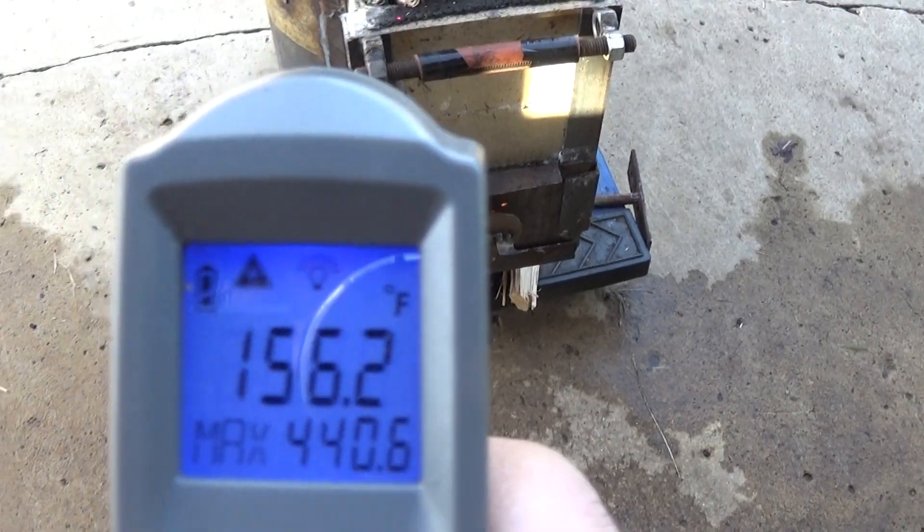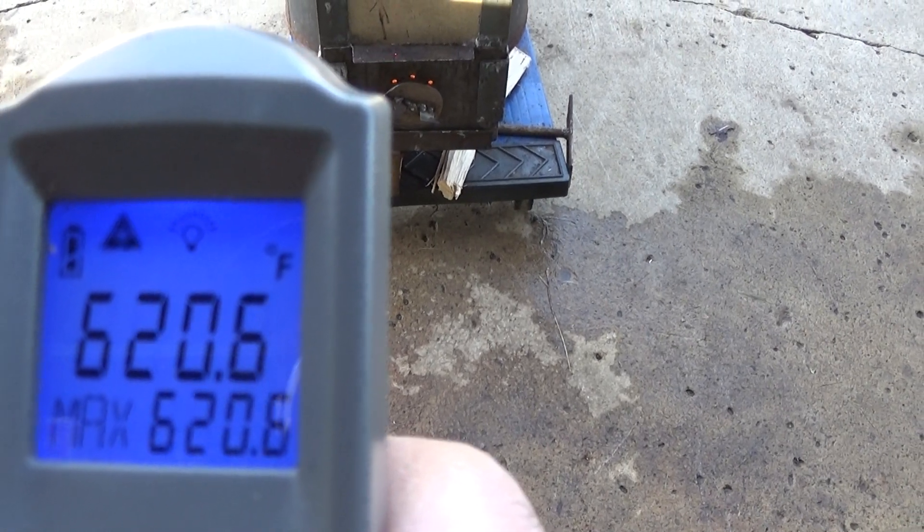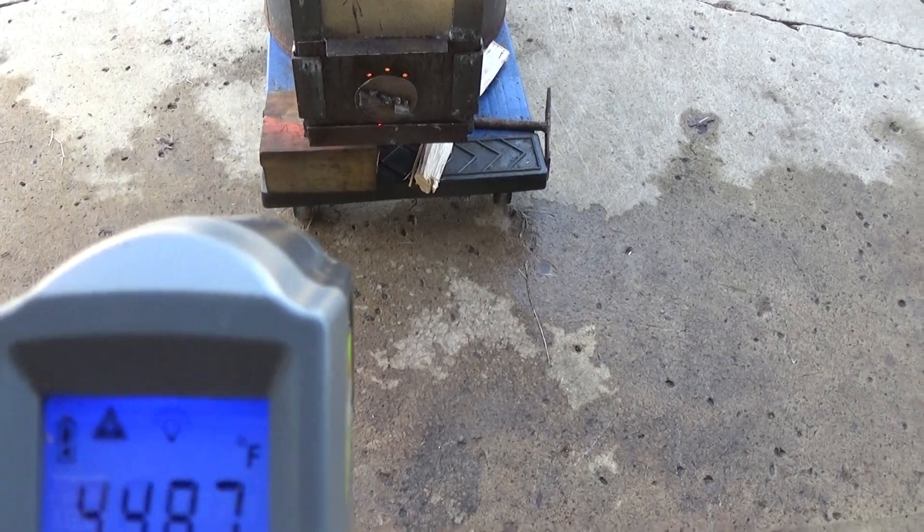And if you come around to the front of it here, this is where we get some serious heat — which really isn't supposed to happen. You're looking at 620 up there. I mean, it doesn't hurt it, I guess.